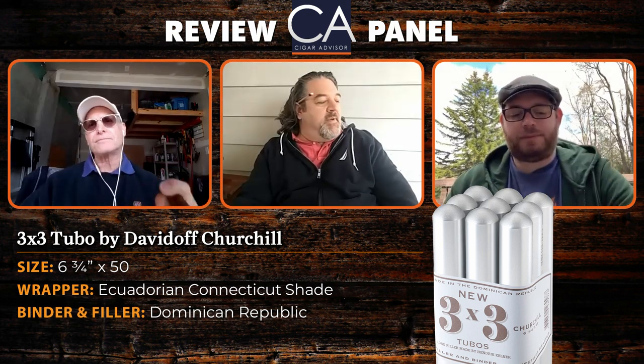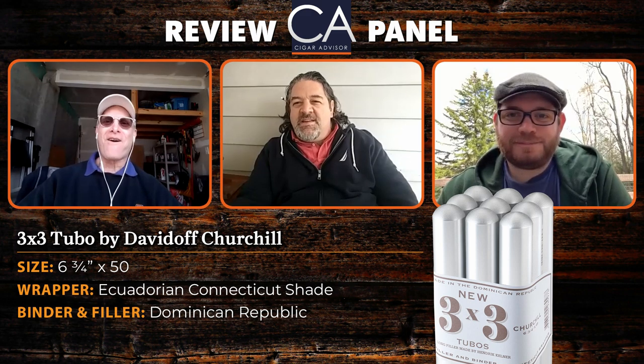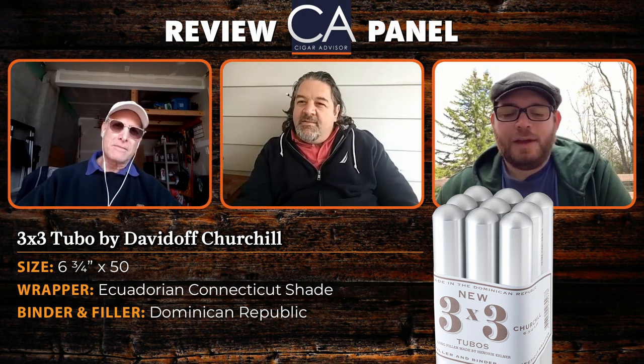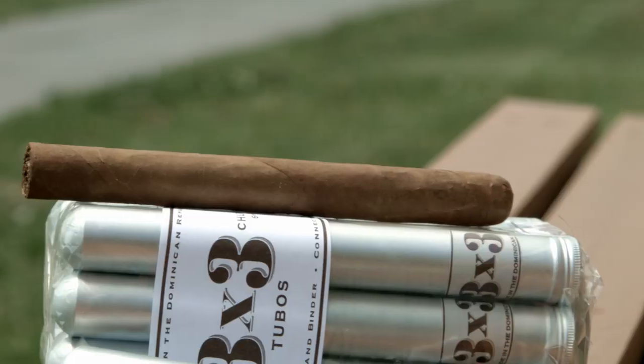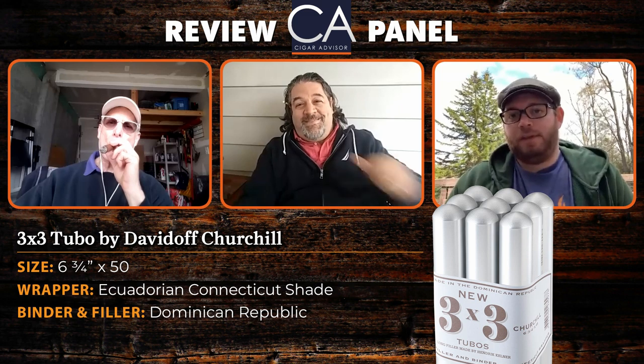Before anybody accuses us of talking up a three-dollar budget smoke, let's temper expectations. If you're expecting Davidoff Nicaragua, Yamasa, Winston Churchill, or Laidau — this is not your cigar. It's not a budget version of those. This is actually a standalone cigar that Davidoff makes for the premium cigar market on the economical end. If you're looking to be blown away, move on to their top tier. But if you want something simple to get you through the day — mowing the grass, sitting on the deck — this is your cigar.